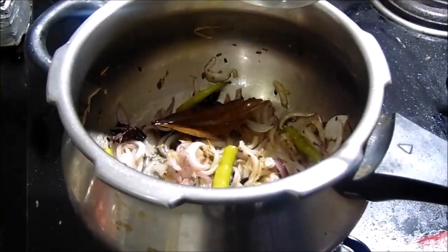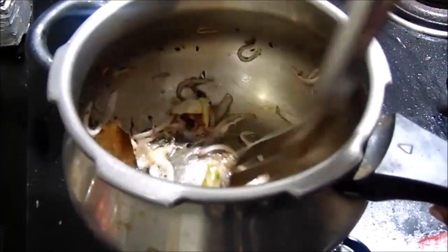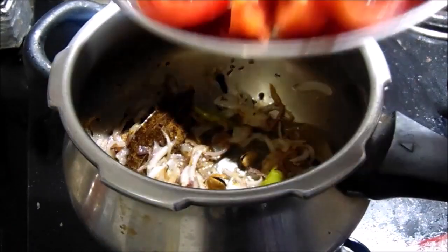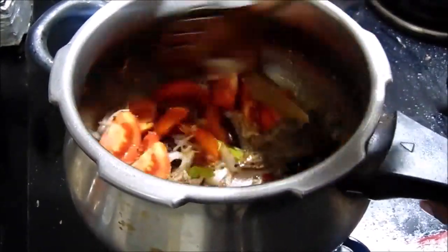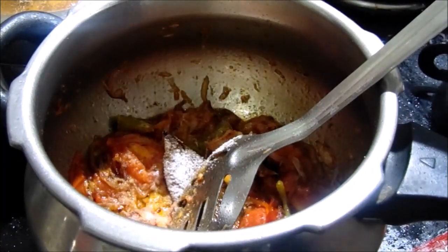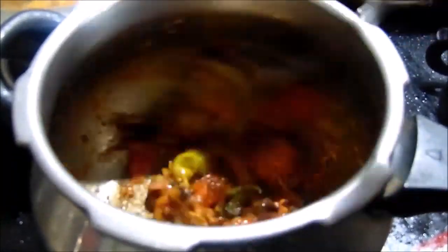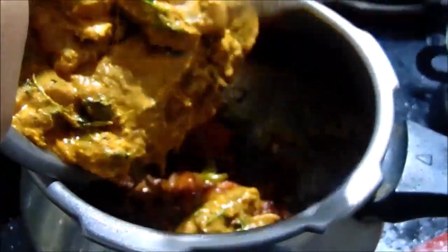Cut the medium-sized tomatoes and heat them at the bottom. Add salt to the top. I will try a small mix of salt in a slice. I will add a small blend of chili and pepper. I will try rasa seeds and soy sauce.